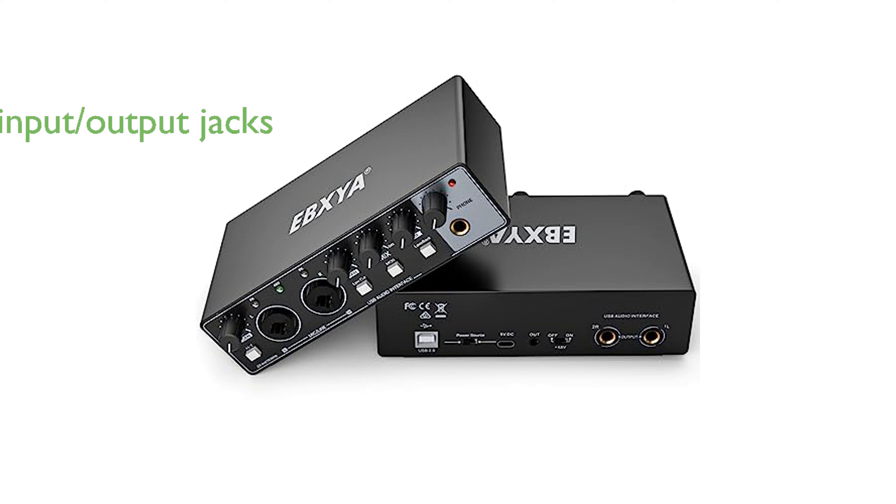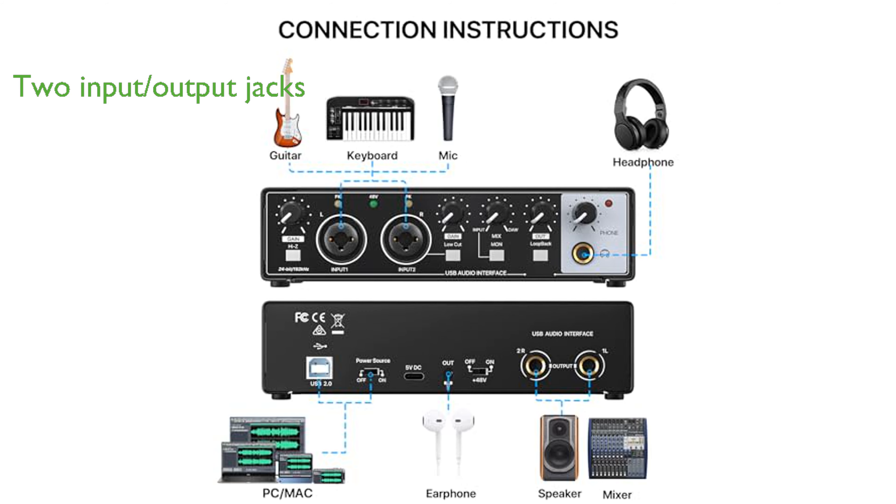Equipped with two-input and two-output jacks, it allows for the seamless connection of both microphones and instruments for music production, and streams to your computer with ultra-low latency.